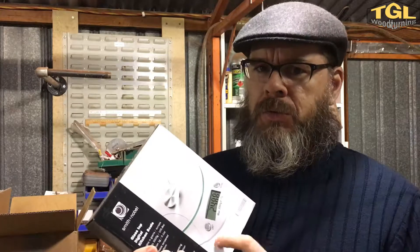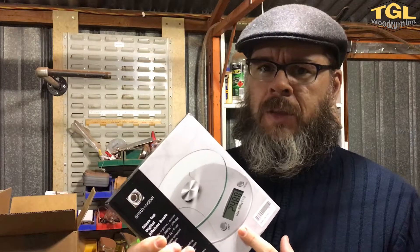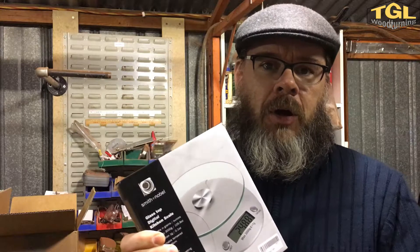I haven't been too happy with how well the previous set of scales were actually working, so these ones are a pretty good deal. If these are good scales for the purpose then they're a bargain price. Adelaide Molding and Casting is where I bought these from — I've done a little bit of business with them in the past.